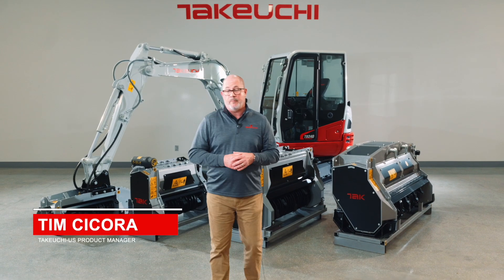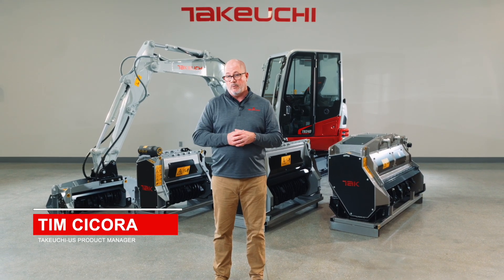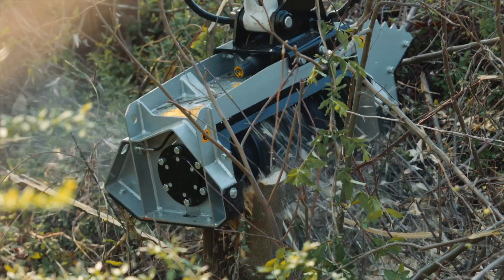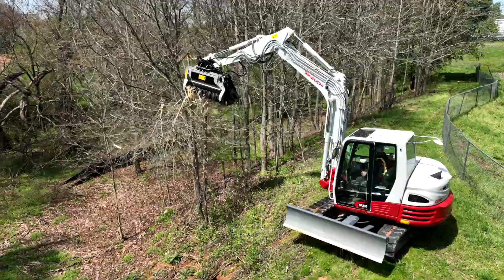Hello, I'm Tim Sikora, Product Manager for Excavators here at Takeuchi US, and today we're here to look at the mulching attachments that pair so well with the Takeuchi line of excavators. From the TB-235-2 to the TB-290, end users have a lot of choices to meet their mulching needs on every job site and for every application.